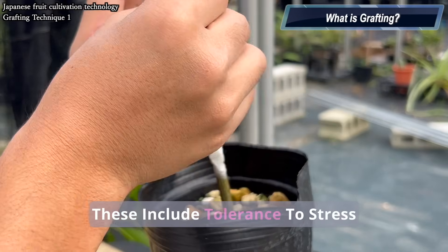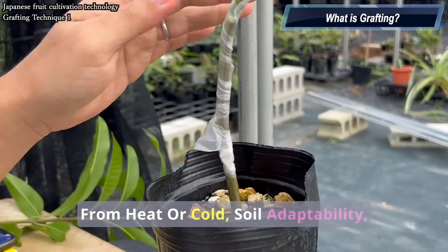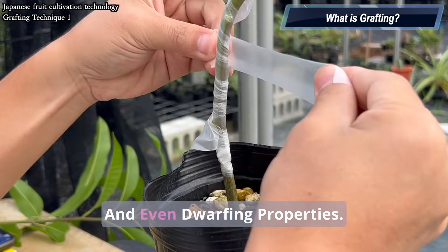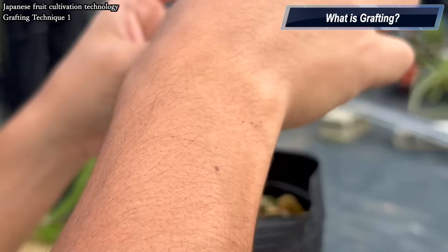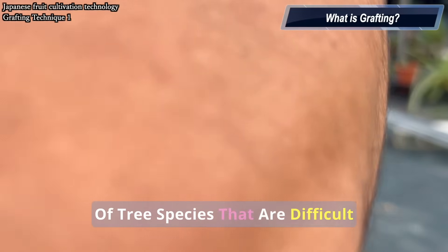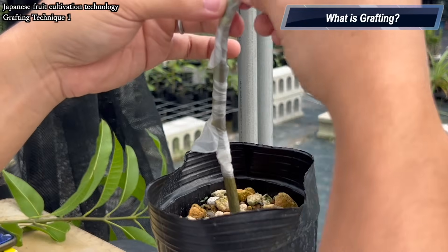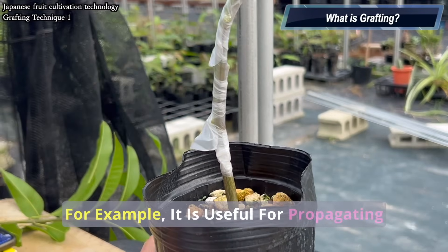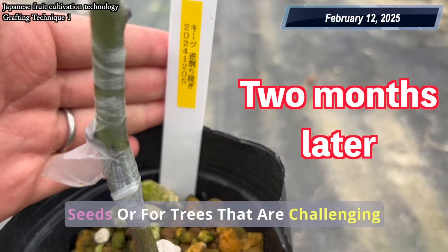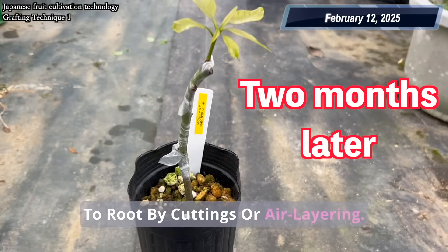These traits include tolerance to stress from heat or cold, soil adaptability, resistance to pests and diseases, and even dwarfing properties. Additionally, grafting allows propagation of tree species that are difficult to multiply through other methods. For example, it is useful for propagating horticultural varieties that produce no seeds, or for trees that are challenging to root by cuttings or air layering.